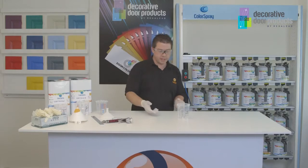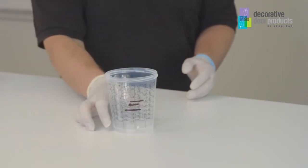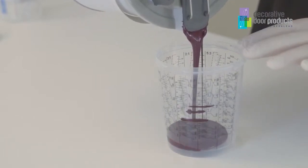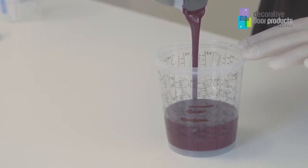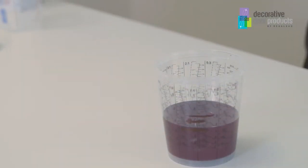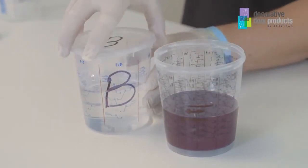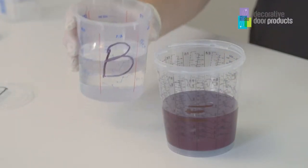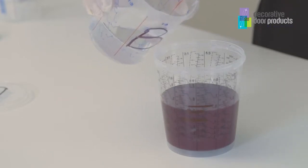It's very important that you get this right, so just for demonstration purposes we've marked clearly on the cup the first line being the three and a half parts of the pre-mixed paint. The next part that we've put in is the base B, which is the hardener, and I've put this into smaller cups just for ease of pouring. The base material forms one part of the mix and I'm just going to top this up to the required amount like so.